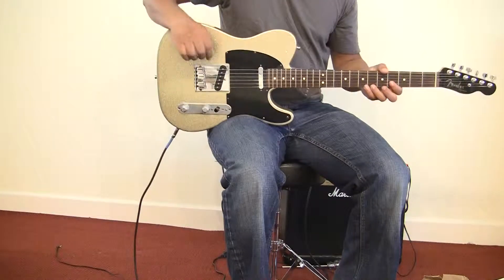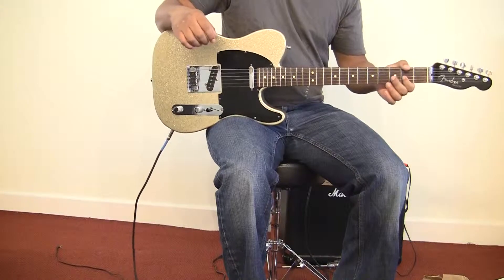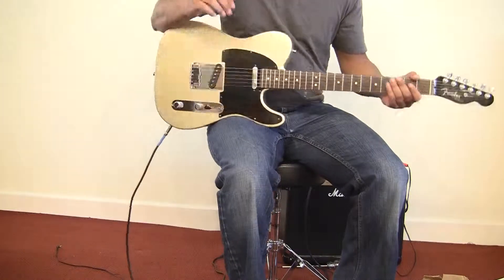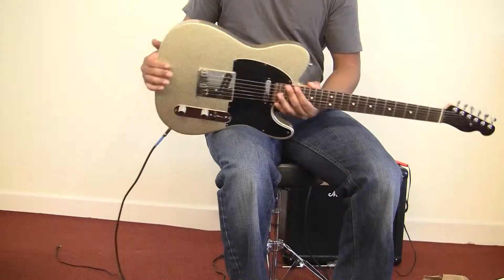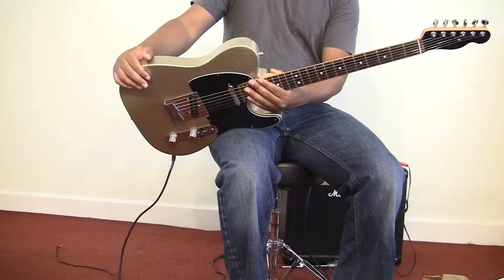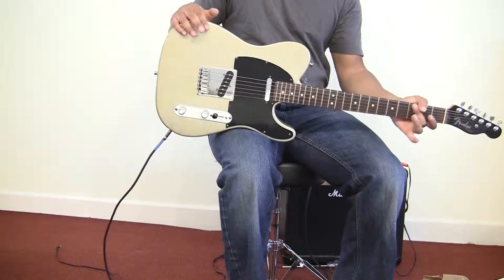Hello Craigslist, Reverb.com, eBay, and any other social media site that sees this. Here I have a really cool guitar in my hands as you probably already know. This is the Sparkle Telecaster, the Fender Special Design Series. Not too many of these were made.